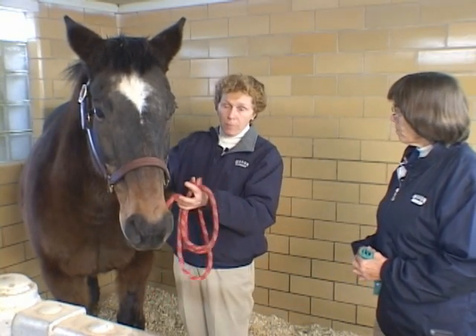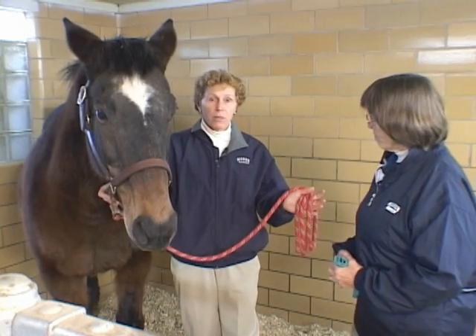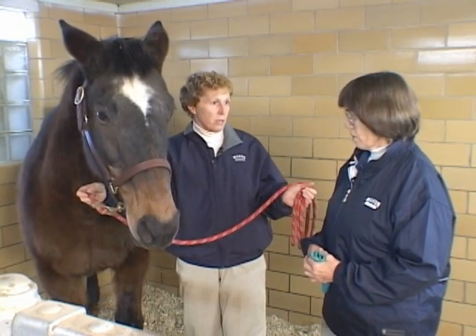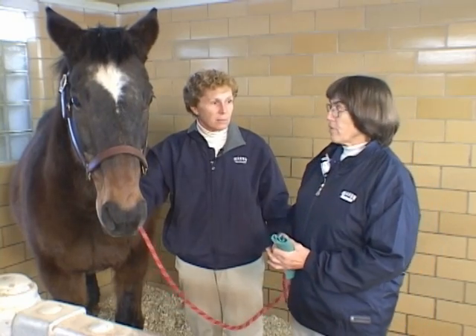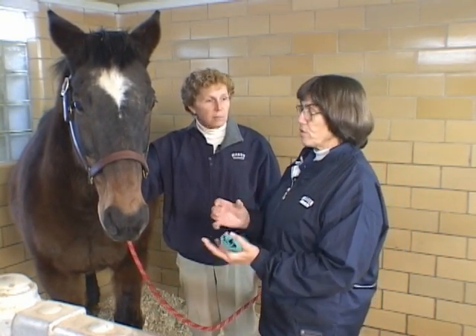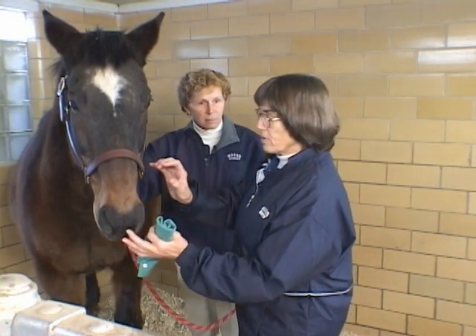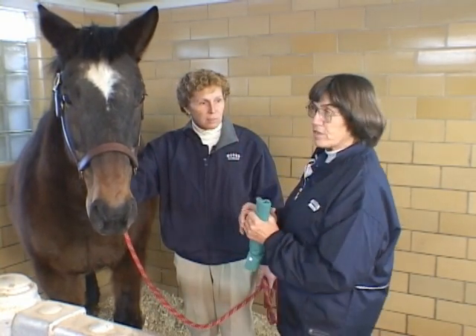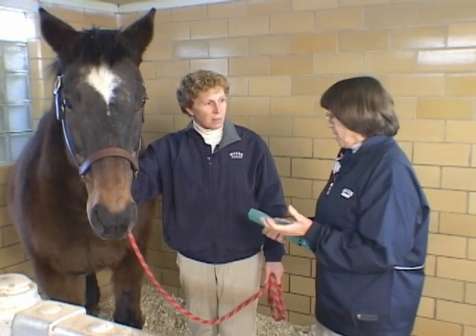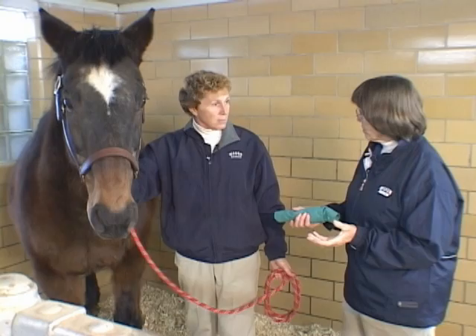Of course, they can rear up, and again, being on the side is the best place to be. A certain amount of head flinging goes along with this too. You always have to be sure that you're not getting so intent on your work — whether passing the tube or the tech — that you start to get your head up close, because horses are so fast and the head is so hard.